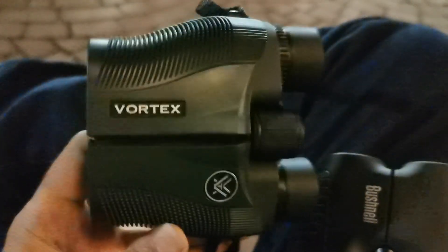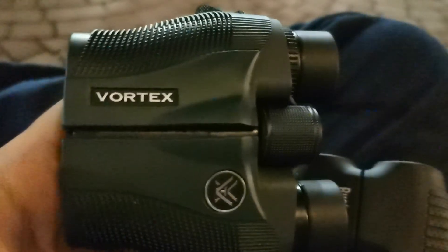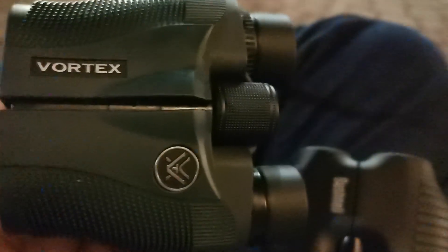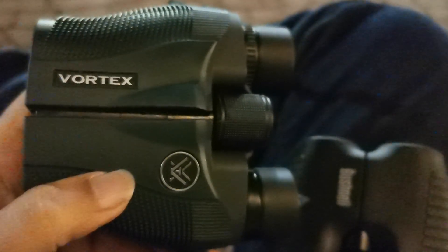Take care. I've rambled on for a bit, but I hope you understood why it is important to put optic capability in your EDC.